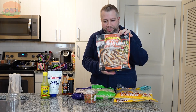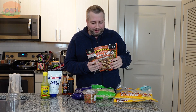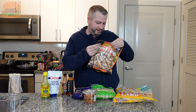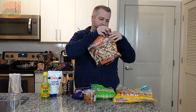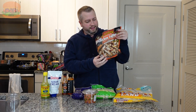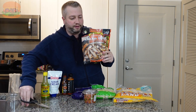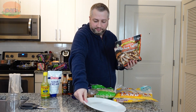First things first, I need to heat up these chicken fajitas. They give you a few different instructions on the package — you can sizzle them in the skillet, which they recommend, or put them in the microwave or air fryer. I'm going for easy right now, so I'm just going to throw these in the microwave. Let's pop them open and see what they look like. Good thing I got these scissors — problem solved.